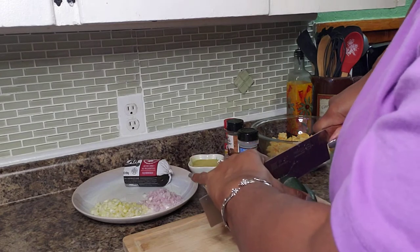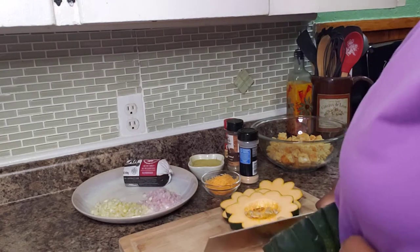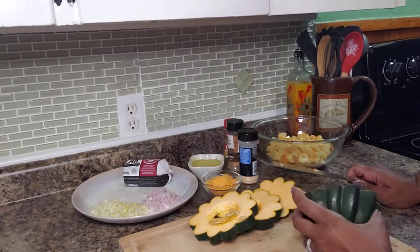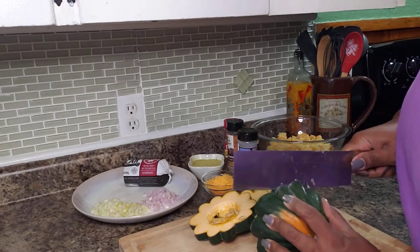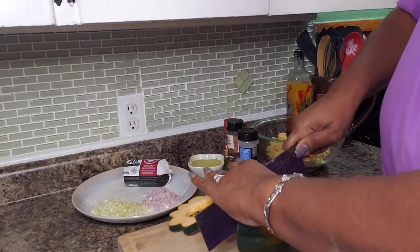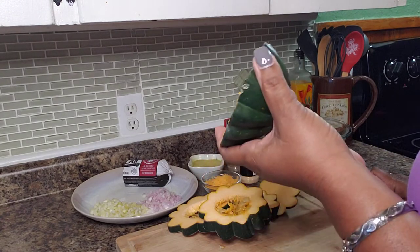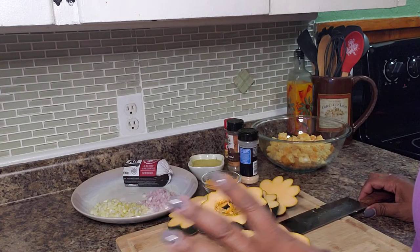I'm taking my knife and cutting the acorn squash into slices — it's actually quite pretty, comes out like a little flower. I'm cutting them about one inch thickness. You really want to be careful when you're doing this because it's round and it can slip and you can get hurt.